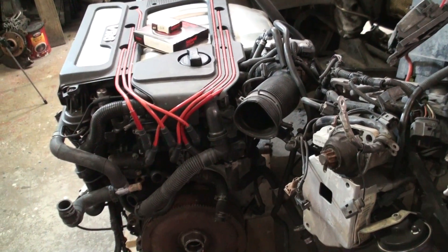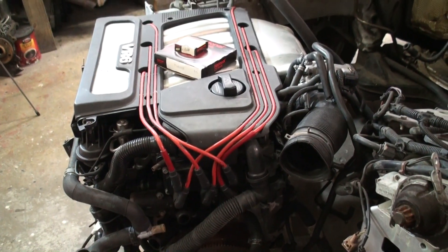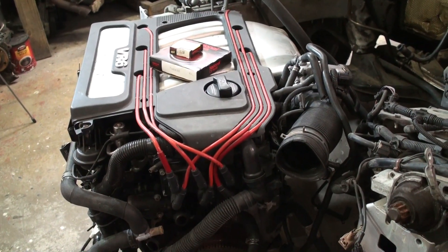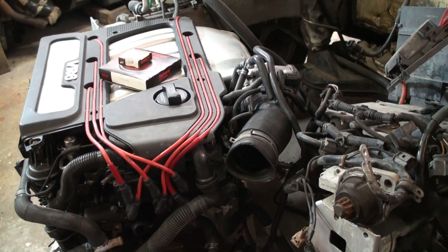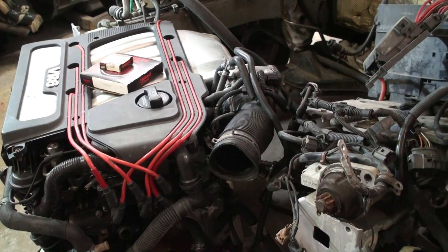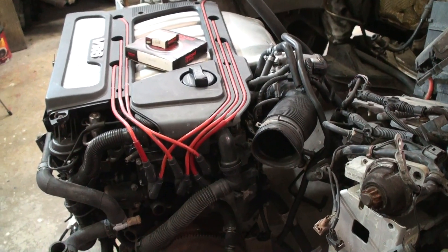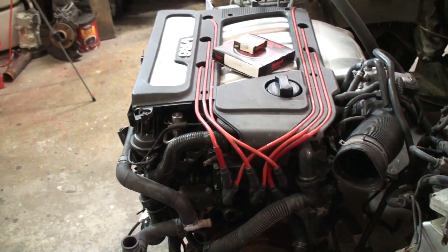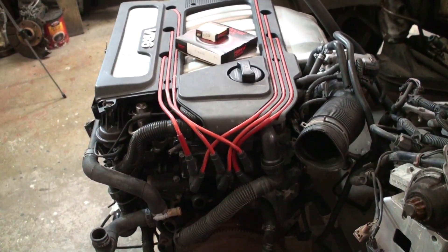On this one right here, right now we're just going to get it in the car, get it up and running, and then eventually I'm going to come back and turbo this. We've got some OBX headers coming in — we're just going to run it as an NA motor for right now.